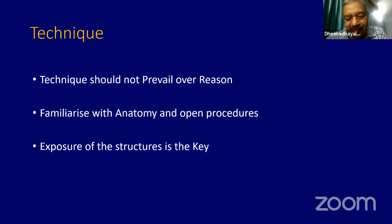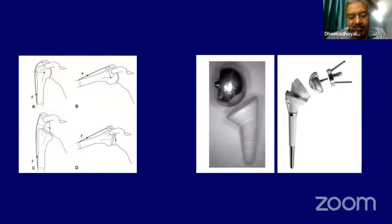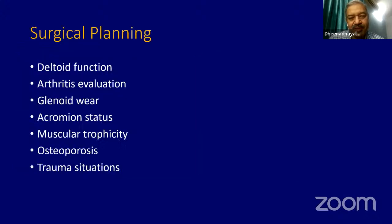In any orthopedic surgery, exposure of the structures is the key. Reverse shoulder is done in a patient where you have a four-part fracture and cannot reconstruct it in very elderly patients, or when you go for a reverse shoulder. But basically this invention was mainly for an arthritic shoulder where the rotator cuff is not there. The surgical planning involves understanding that deltoid function remains the key. If the deltoid is working very well, then you take up the surgery.